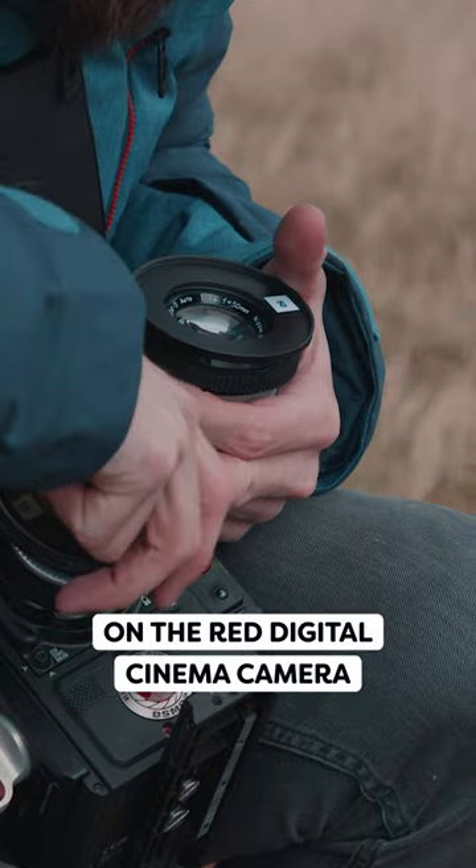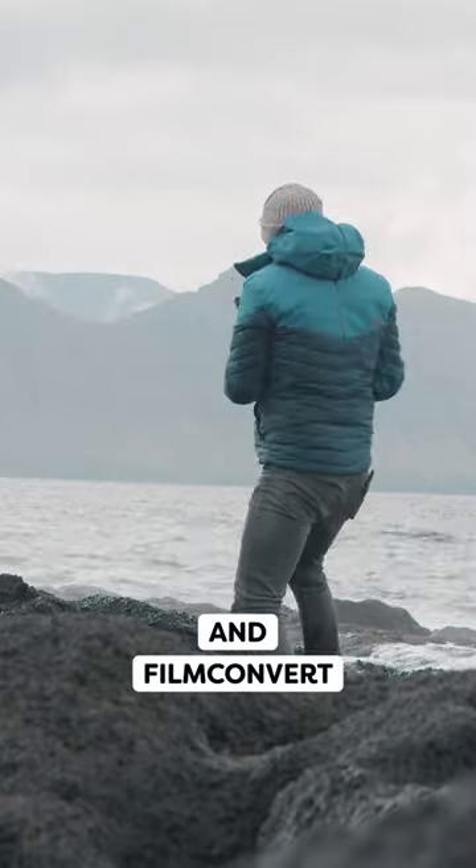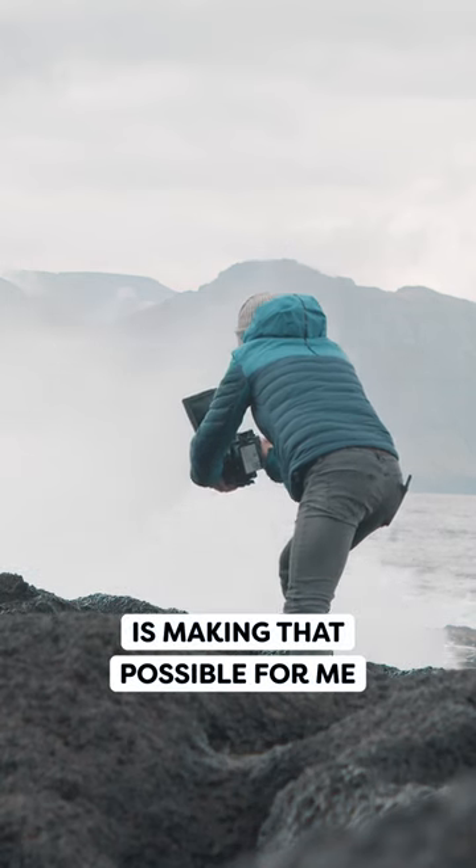Shooting with old Nikon lenses on the Red digital cinema camera, I wanted to keep that authenticity and the color grading. And FilmConvert is making that possible for me.